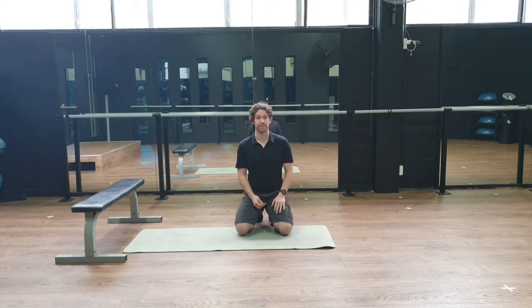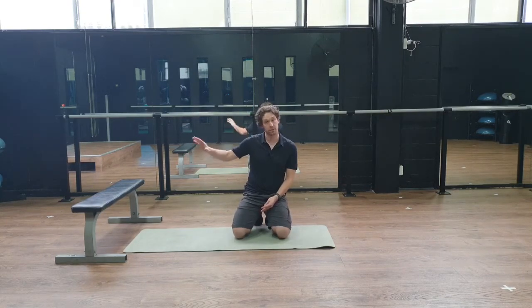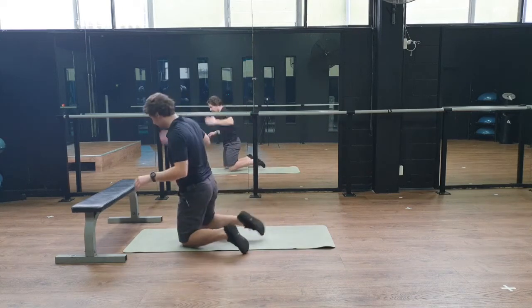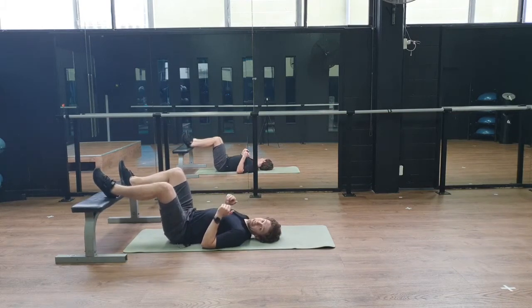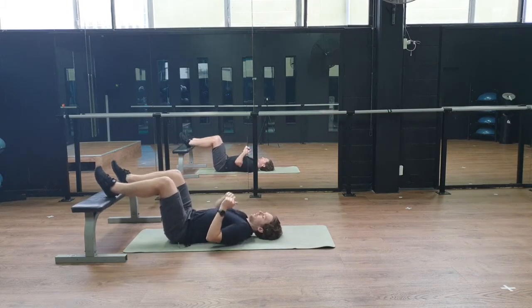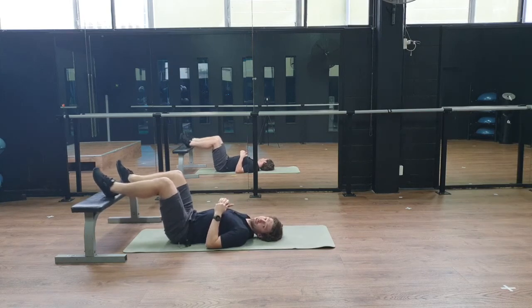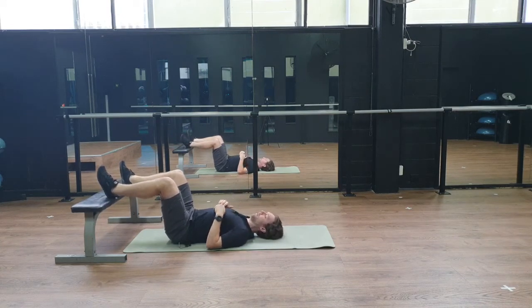For this exercise you need a bench or couch — something to put your feet on. It doesn't have to be as high as your knees, but you're looking for something where your back feels fairly relaxed. The goal is to set yourself up in a specific position. For some of you this might be quite challenging — you might need a little pillow under your head, depending on how your individual tensions have developed with your injuries or over a lifetime.